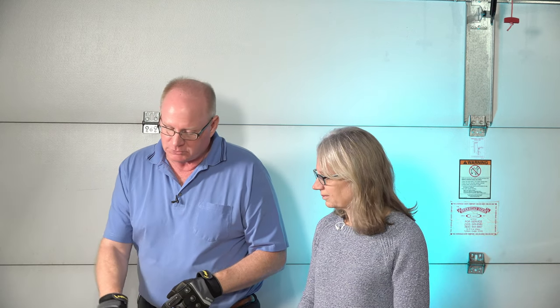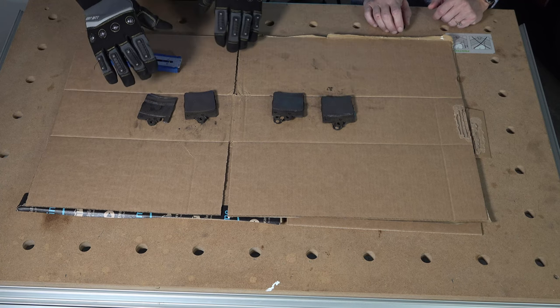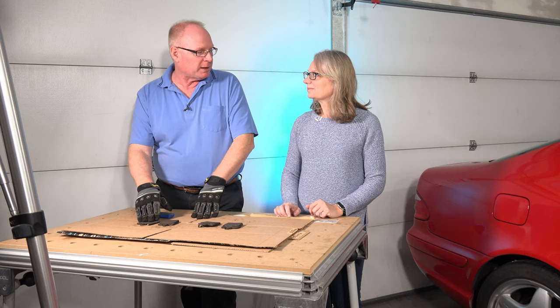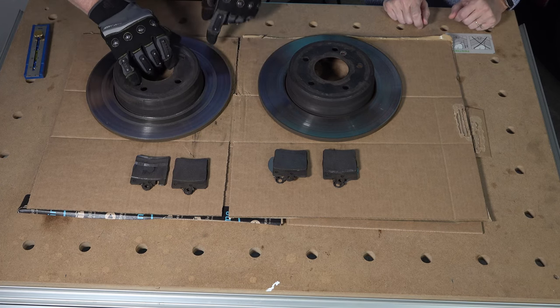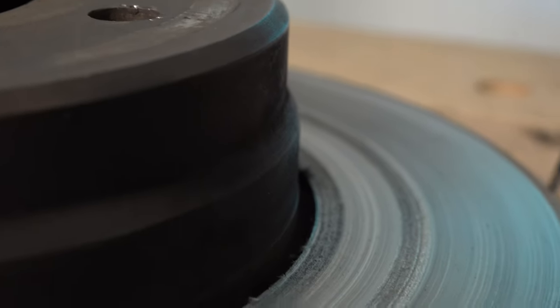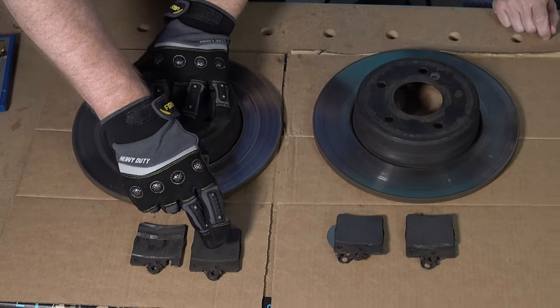So when we're changing the oil every other time — a service A they call it — we should take off the wheel and double check. If we see it getting down to about three-sixteenths, we may be too late. Your rotor that we changed the first time has some real deep grooves — it's definitely been destroyed. The other side is pretty much clean still, no grooves.